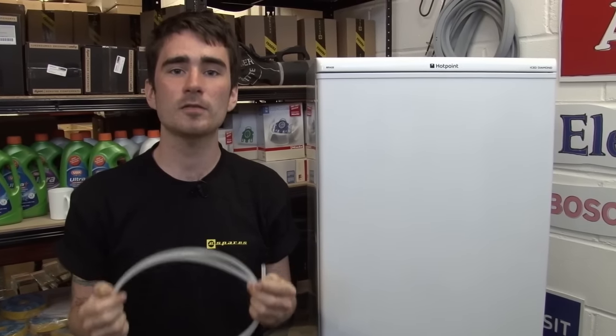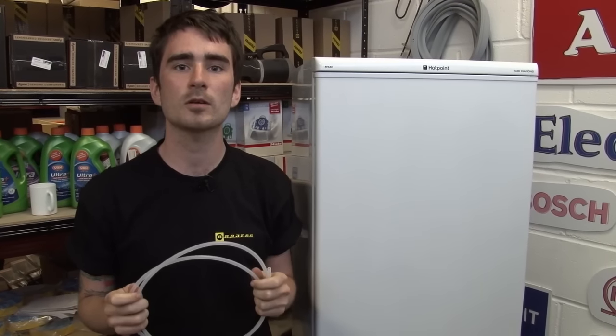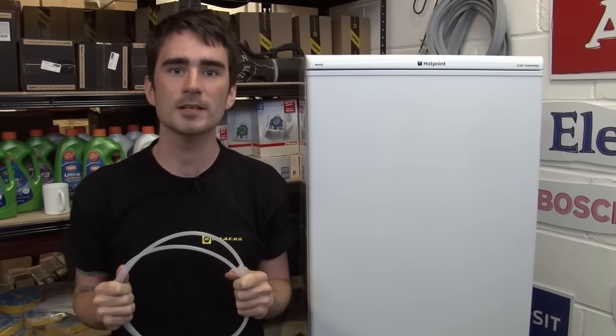Once you've done that, hopefully your fridge will be leak free. All the spare parts you've seen in this video, as well as spare parts for all makes and models of fridge freezer, are available at the eSpares website. Thanks for watching.